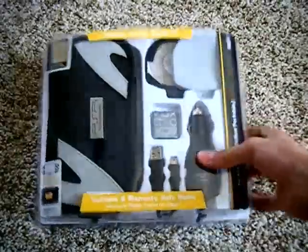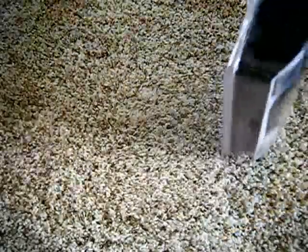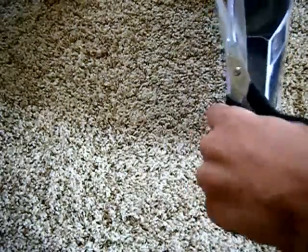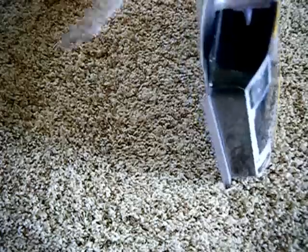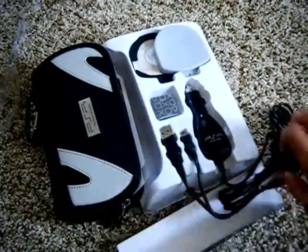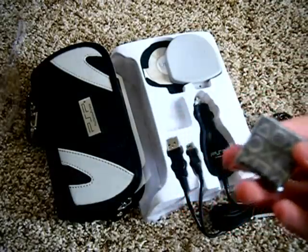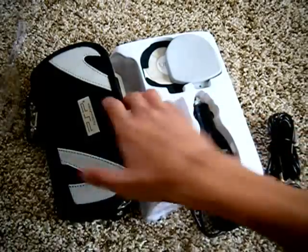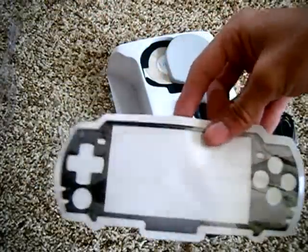Now I'm going to open up the accessories pack I got. Just like my Nintendo DSi unboxing video, I also got some accessories for the PSP. This is an official product. It comes with a cleaning cloth to take out all the fingerprints you leave on your PSP, a carrying case which looks really nice, and what looks like a screen protector.